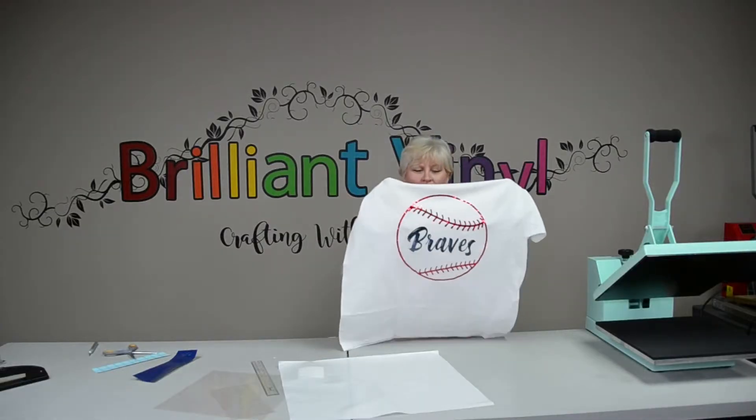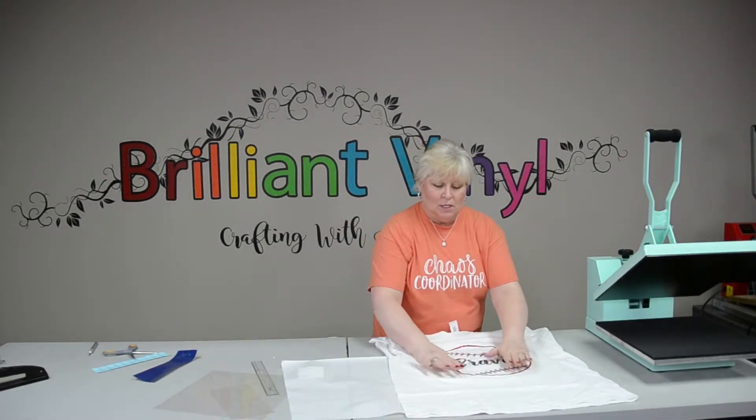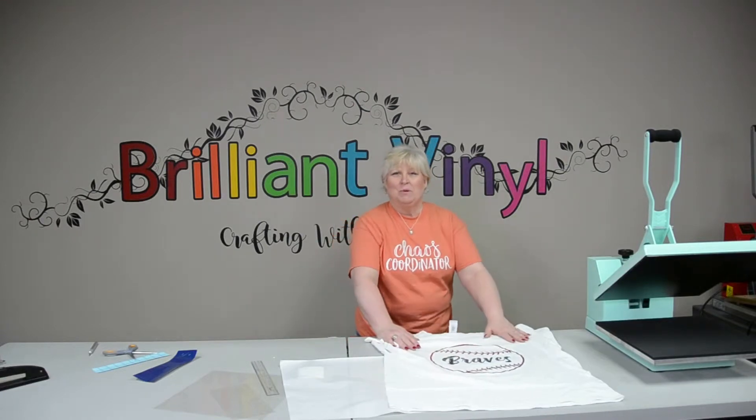Hey guys, and that completes our baseball shirt with the Siser holographic! Go over to Siser and get some of that holographic, choose some beautiful colors, and let's see what you do with those. You have a great day and we'll see you next week.